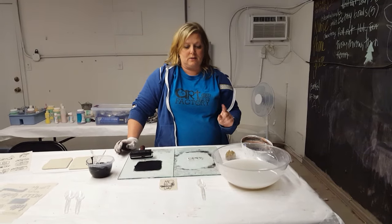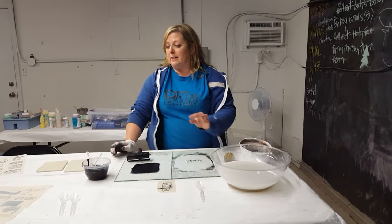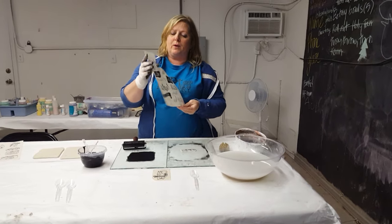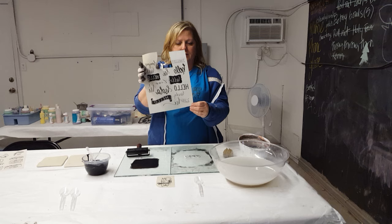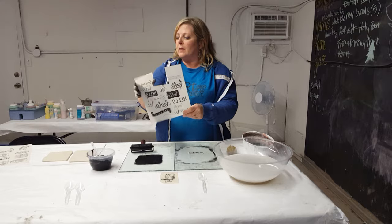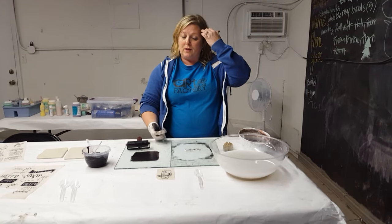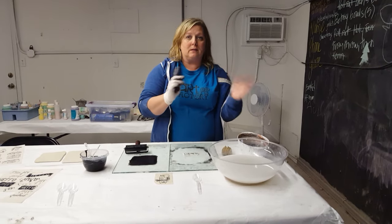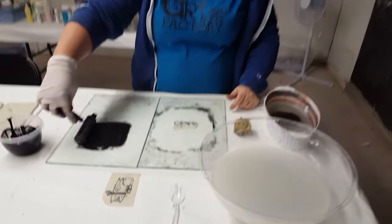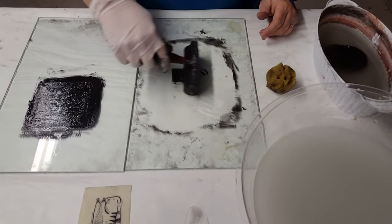While we wait, I'm going to ink up another one. If you are using words, make sure you reverse the image before printing, so you can't read it — that goes for any image too. If you really like the way an image looks, remember it's going to be reversed, so reverse it first. This one says 'ciao,' which means hello in Italian.